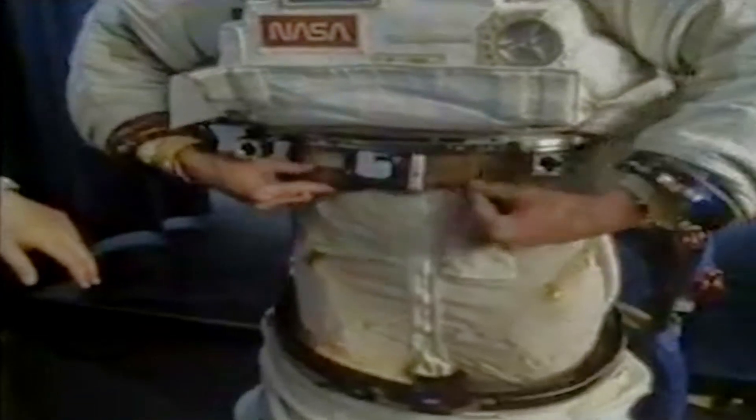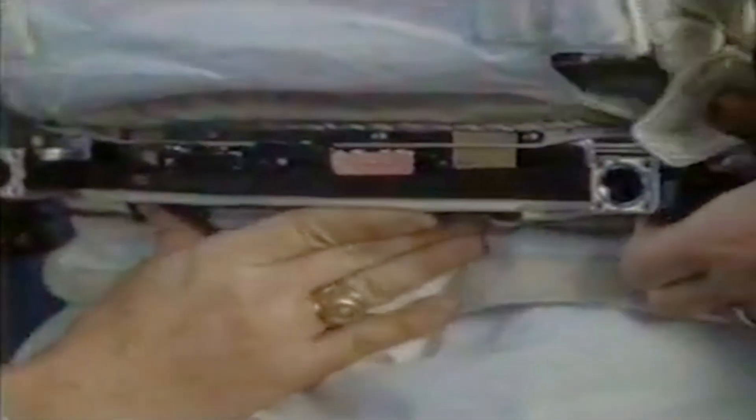This belt-like clip is a hose connector that joins the pipes laced through the cooling garment to a cold water supply on her backpack. She's going to use these donning handles, brings it up and lines it up. We need to line it up, then drive it up into the locks, and then we're all set.